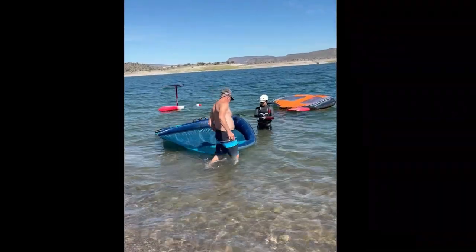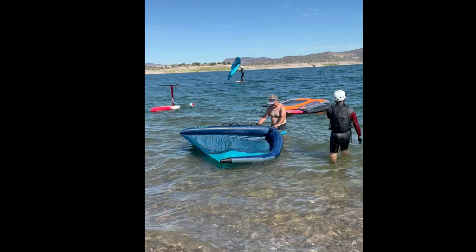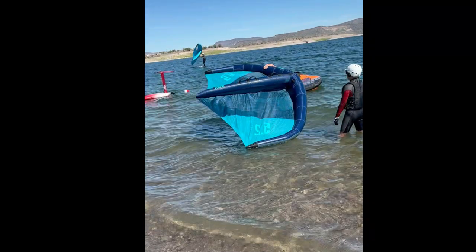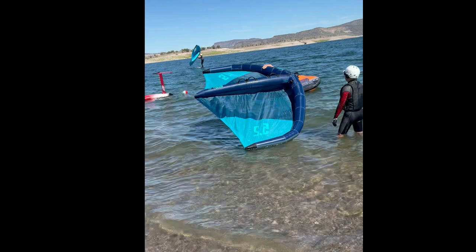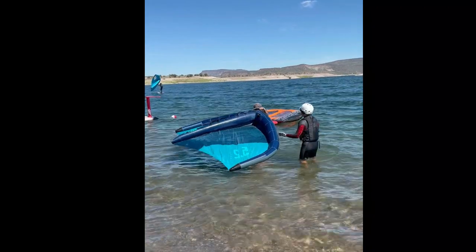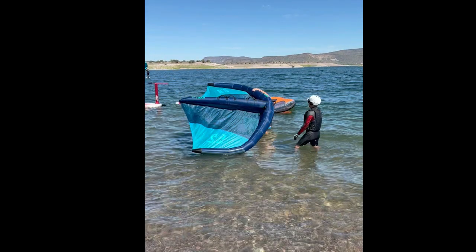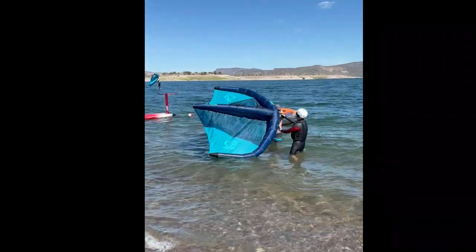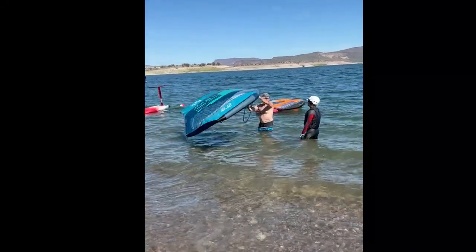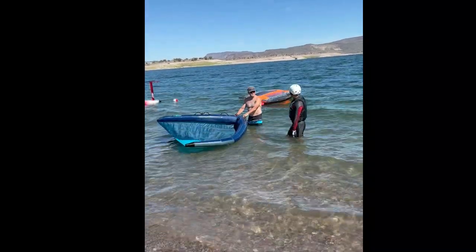Now we're going to look at my friend Dennis's first attempts at handling the wing on the water. You can see he does a pretty good job of first reeling in the wing nice and tight. He then grabs the neutral or flag-out handle — but then immediately releases it, and even worse, he tries to muscle or overpower the wing. I remind him of the importance of hanging on to the flag-out handle, but he lets it go again. However, as soon as he does use the neutral handle, you can see how easy it is for him to just allow the wind to do the work and flip the wing for him.